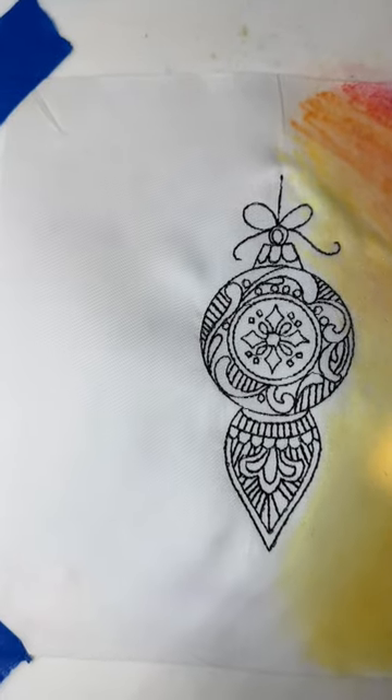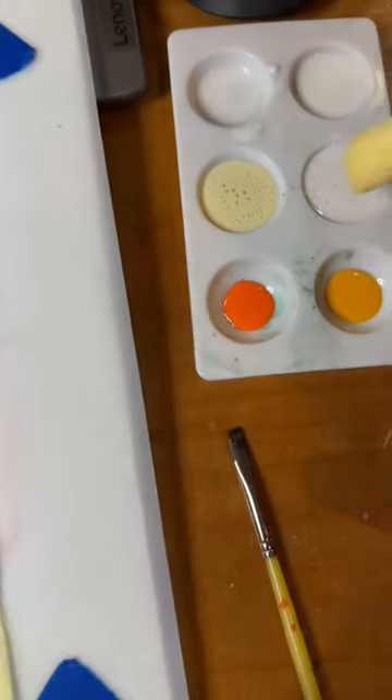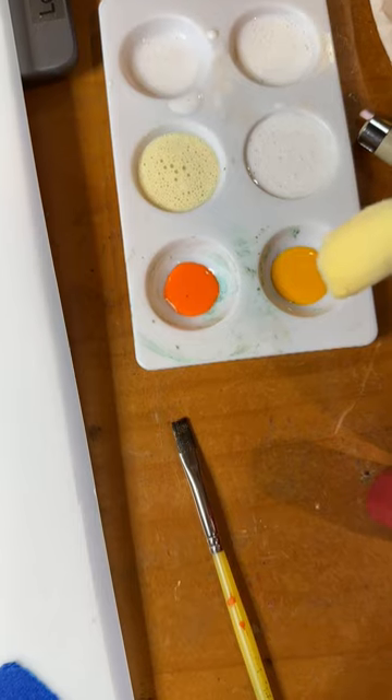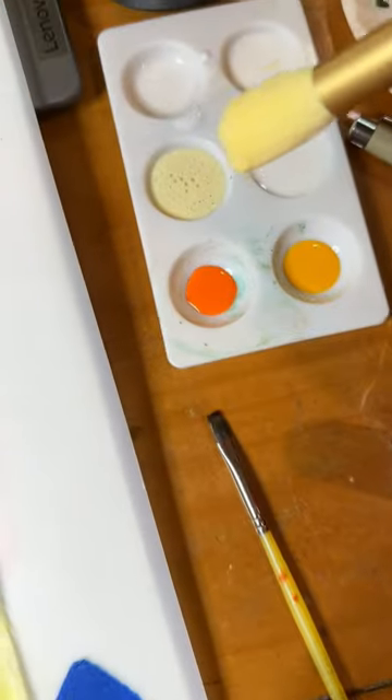The next technique will be wet on wet. I have some various different colors: I have a cream, a golden yellow, orange, and I actually have some magenta down here that we'll use as well.